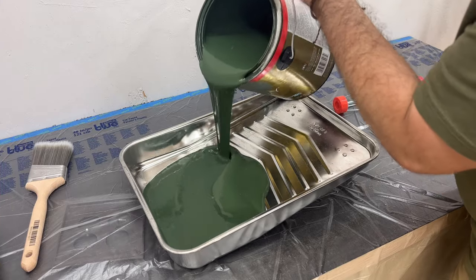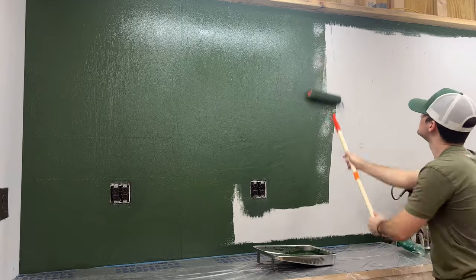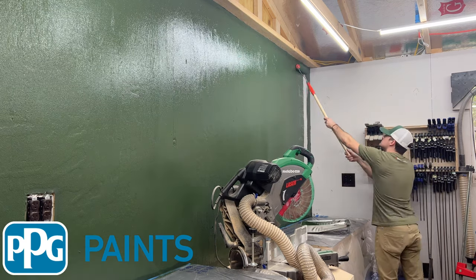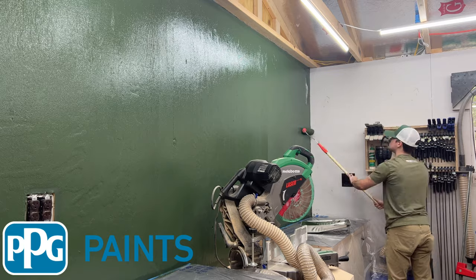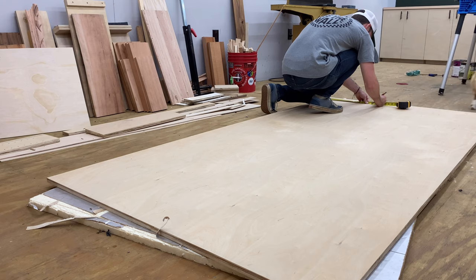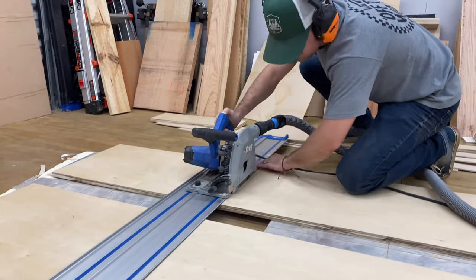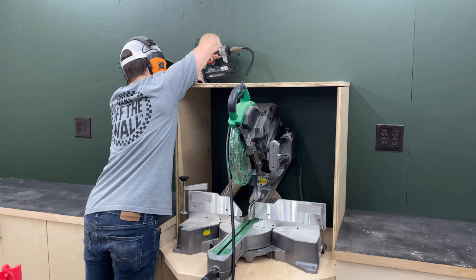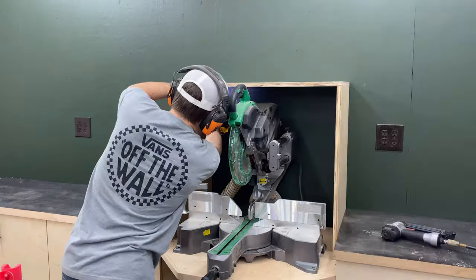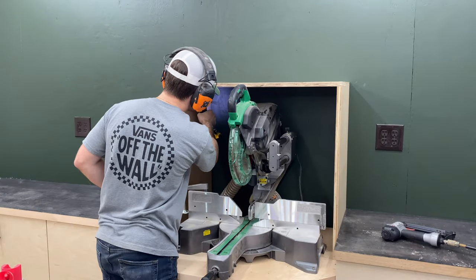I start this project off by painting the back wall a dark green color. The official paint color is Charcoal Smoke by PPG Paints - the same color I used on my workbench - just some leftover paint I had. Once that paint was dry, it was time to start construction of the French cleat system. The first thing I wanted to do was build a box around the miter saw, which would improve dust collection and create a perimeter so none of the tools on the wall would interfere with the saw while it's in use.